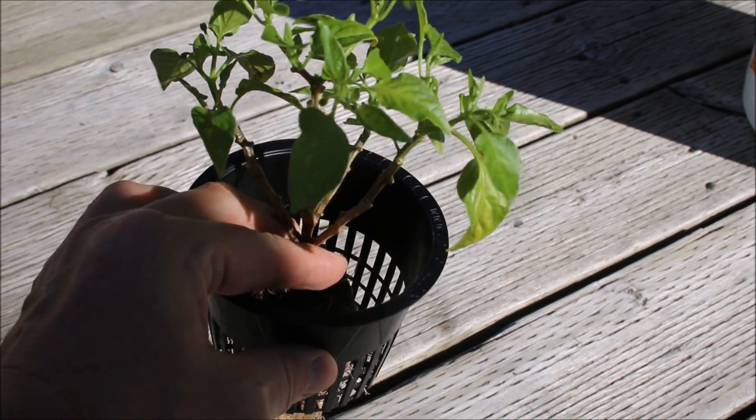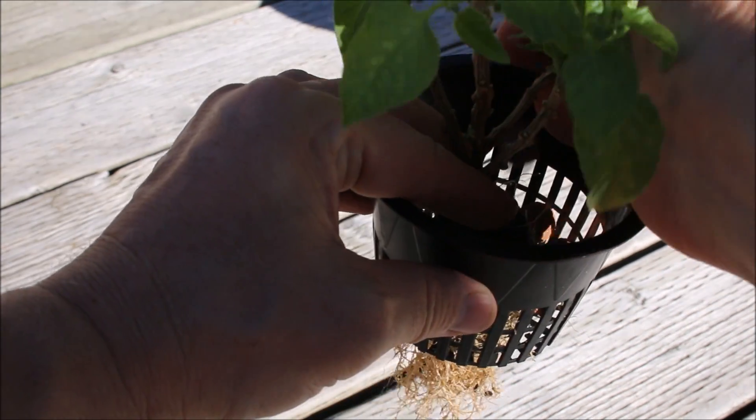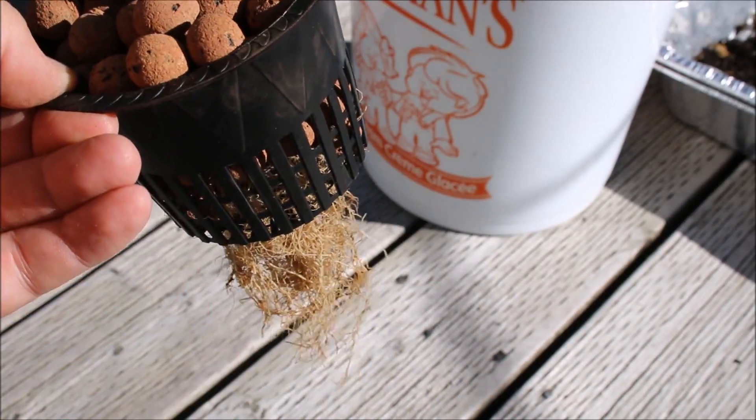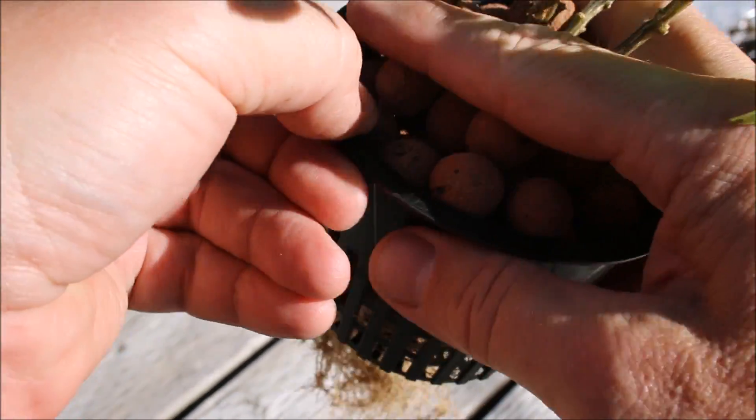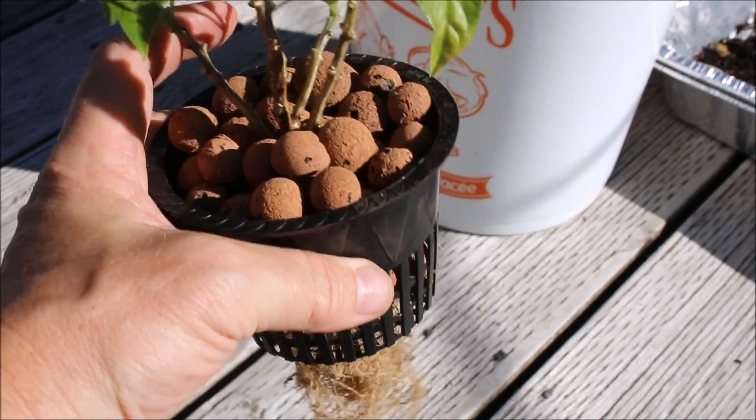All the roots are nicely through there. Now let's just put a little bit of hydroton around this — and there you have it. This pot is now ready to go into our container.